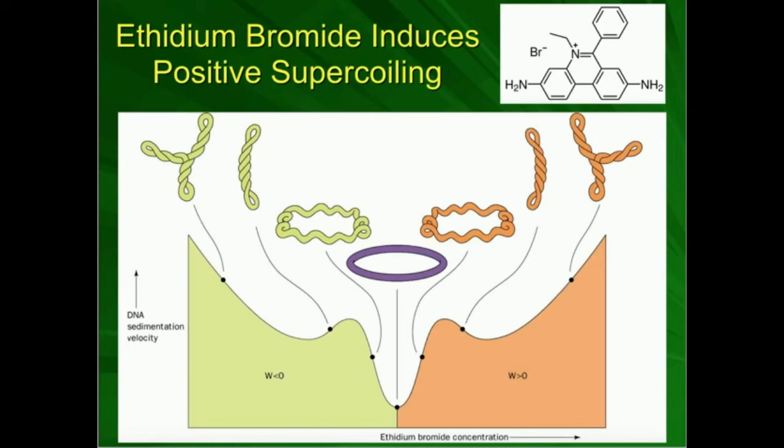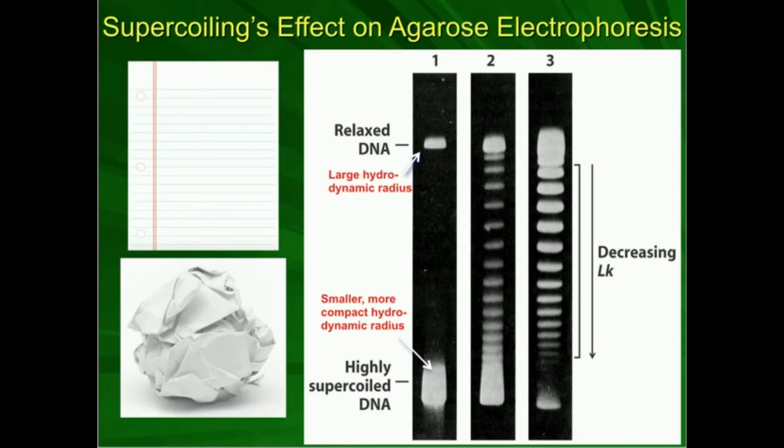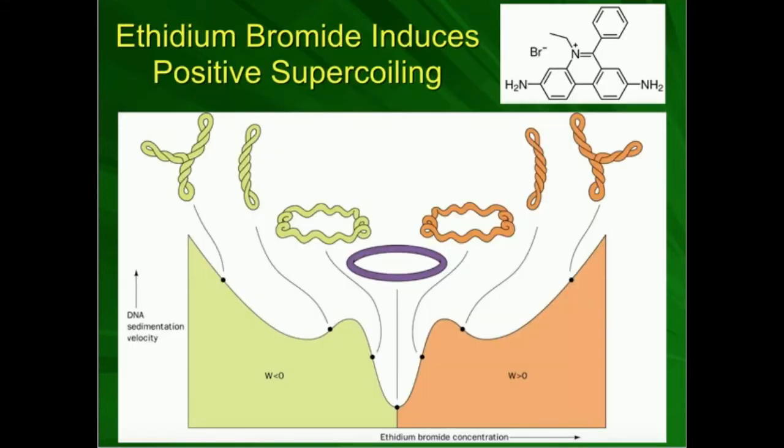Let's do a simple example. We start off with circular DNA with no supercoiling whatsoever — we're right in the middle of the graph. That corresponds to a band near the top of the electrophoretogram, because it doesn't travel very far. What we're going to do is add more and more ethidium bromide, which essentially shifts us to the right on the graph. Even if we started with negatively supercoiled DNA, adding ethidium bromide still shifts us to the right. The ethidium bromide concentration, as it increases, always shifts us to the right.